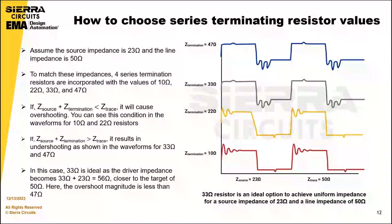If the total impedance of the driver and termination resistor is higher than the line impedance, it results in undershooting in the waveform. If the driver impedance is closer to the target of 50 ohms, that is the last example. Always choose a termination resistor that balances driver and line impedances to minimize overshooting and undershooting.